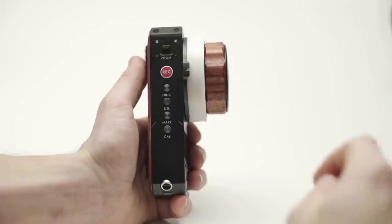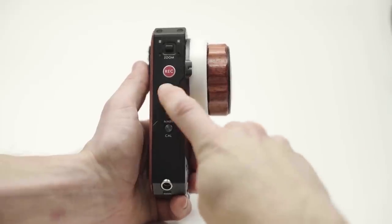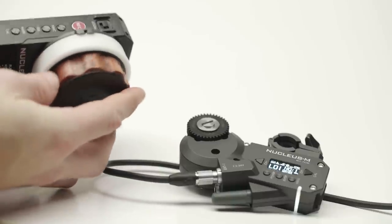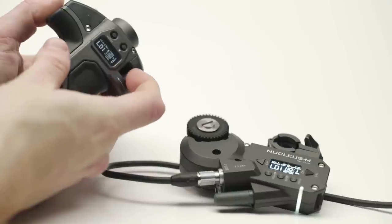Once you're all set up, you can switch back and forth between the fizz unit and the handles by double tapping Function on the fizz. In master, the fizz has control, and in slave, the handles do.